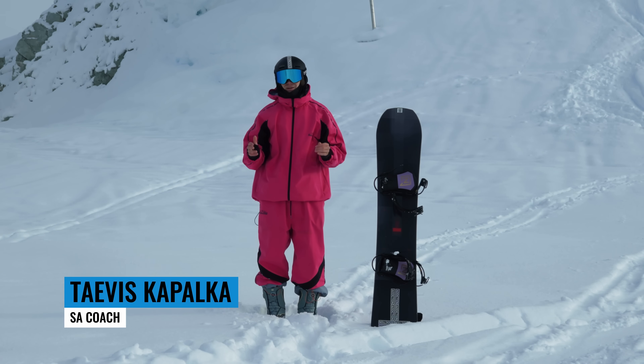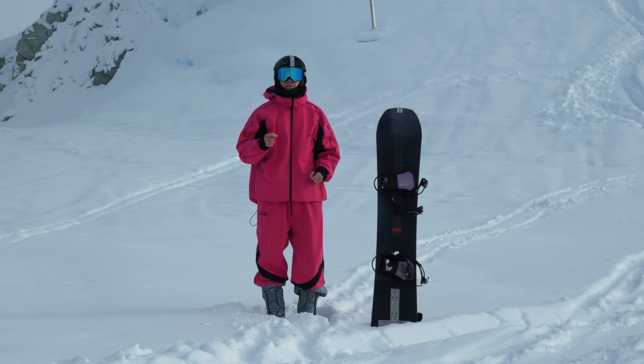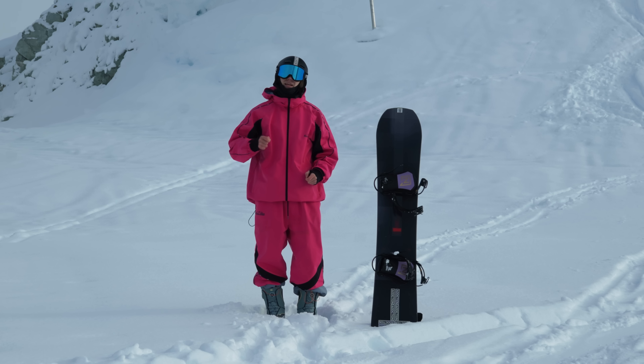Hey Snowboard Addiction, Havis here. Learning how to properly pop your snowboard is one of the most crucial things you can do to improve your riding in every aspect.